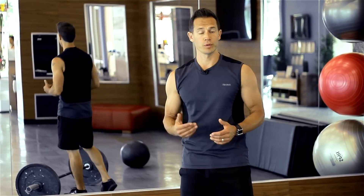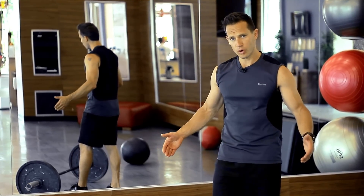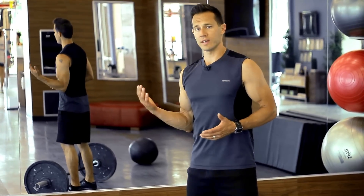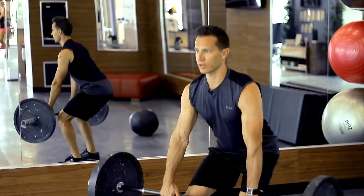For our first power training move we're going to perform a hang clean. Take an Olympic lifting bar and lighter plates than normal. You don't need much weight, just enough to slow down the movement, not overload it and cause distortion. Take your bar and perform a deadlift to get into the starting position.